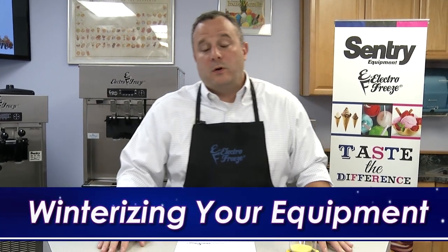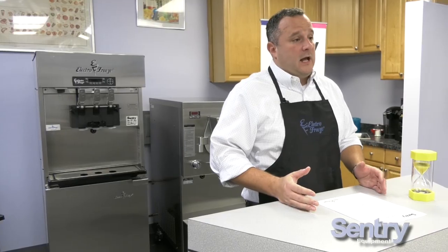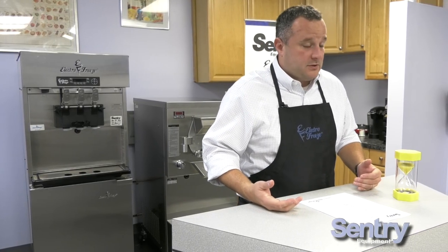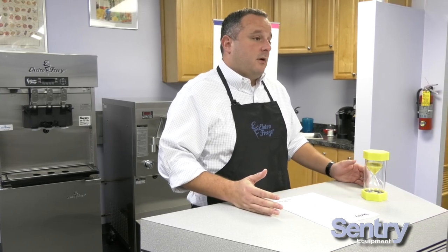Rob Romarino here with Century Equipment. In today's three-minute tips, we're going to talk about winterizing your equipment. First thing: what is winterization? The process of winterization is blowing the water out of the lines inside your soft-serve machine or batch equipment, which protects the lines from freezing up over the winter and causing huge repairs.